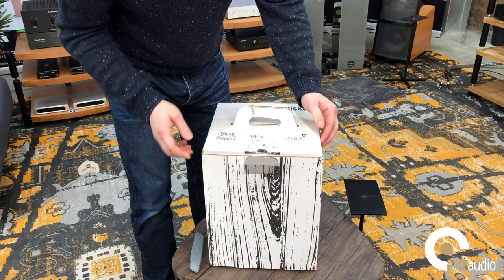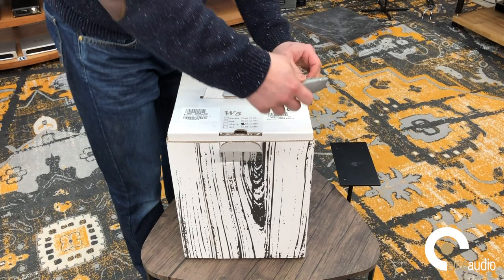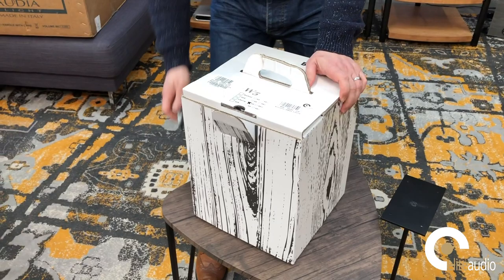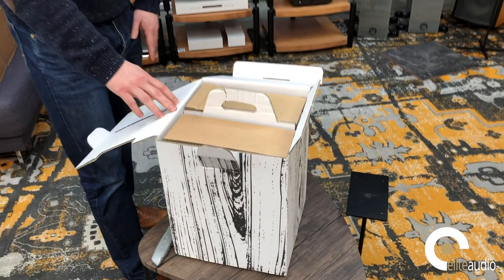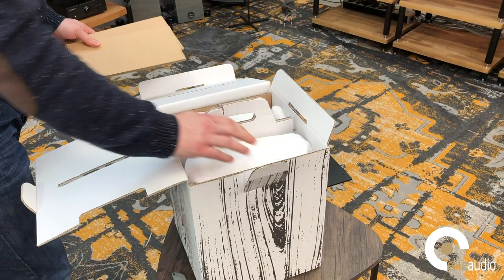The packing on these is actually really, really nice — it's of high quality and easy to pack away. You don't have to worry about having crates in the basement or garage; it can fit in the airing cupboard. Once you get the box at the top open and remove these packing cards, you'll see that the two speakers sit side by side.